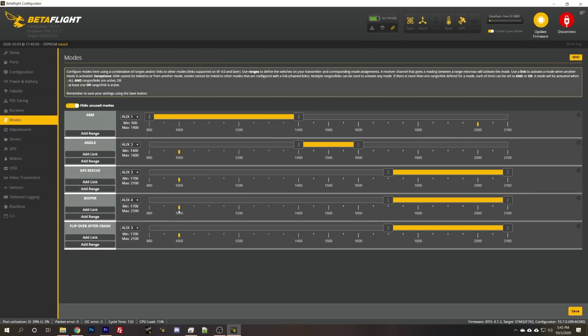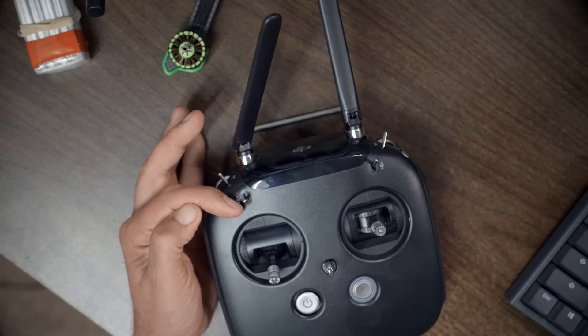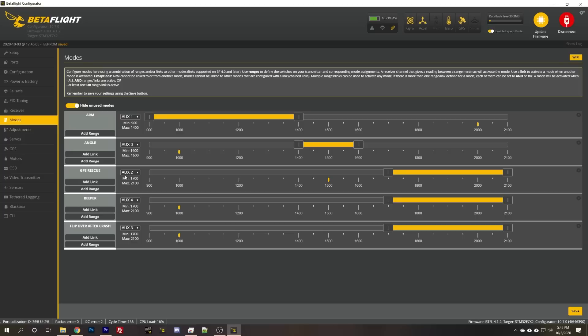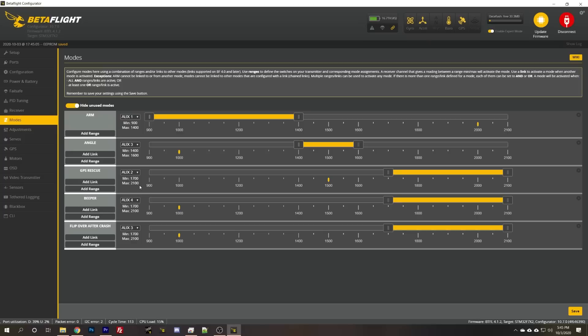One more thing — we need GPS rescue. I like GPS rescue on this face switch — that's just how my switches are set up. I try and keep switch setup consistent across all my quadcopters, and I recommend you do the same so your fingers know where everything is. We'll set that to auto and move the switch — it picks up aux two — put the switch in the down position and that will activate GPS rescue. I'll hit save. Switch modes are set up.